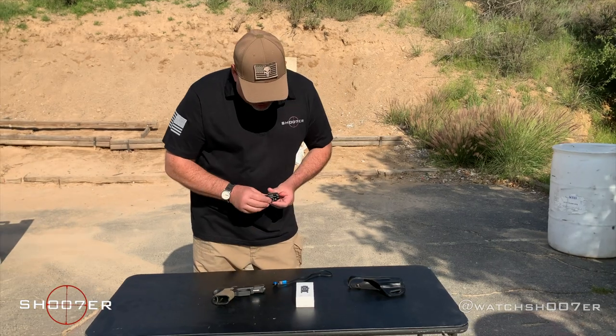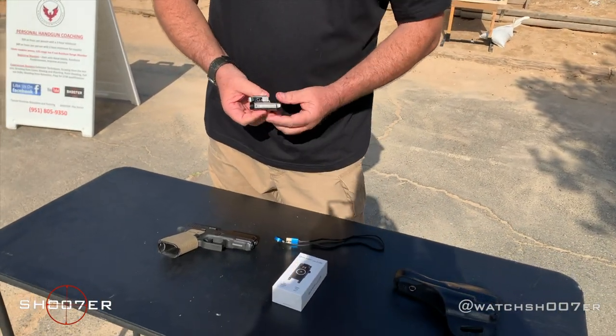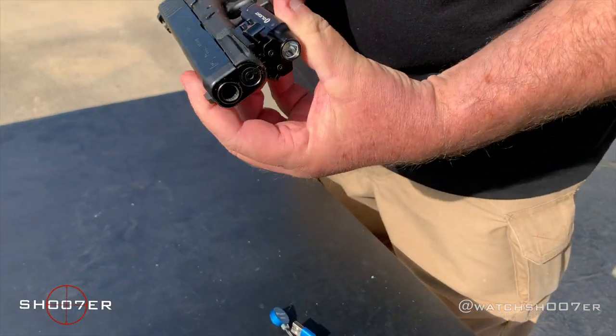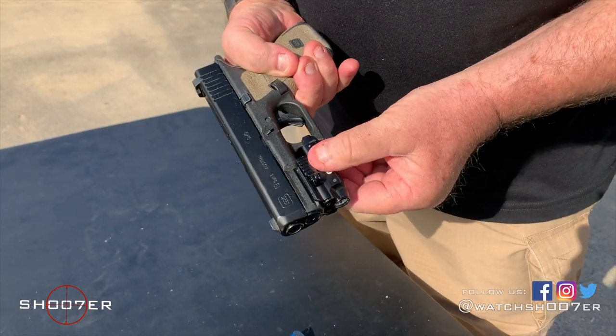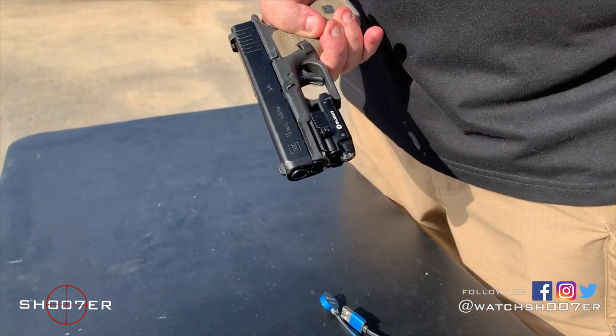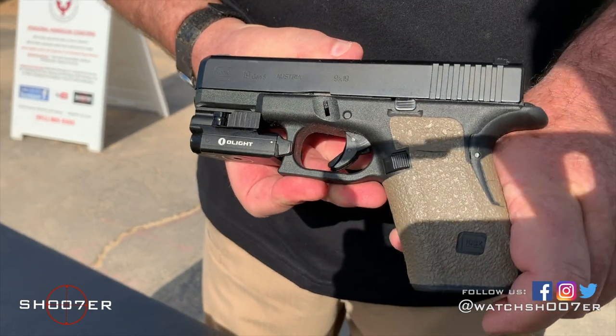To install these, you want to start by taking the clamp off. It's going to go onto the pistol, it's going to clamp on — move the toggle to the rear, and then it's nice and secure. That's how it should look.